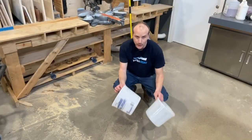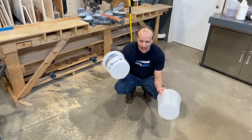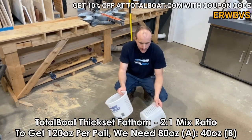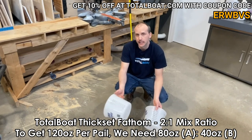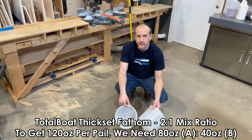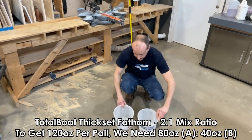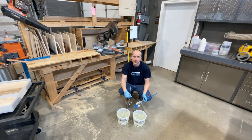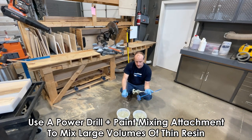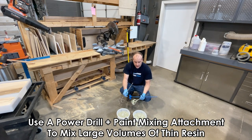I've misplaced my large buckets so I'm going to use two smaller ones to get a total of approximately 223 ounces. I'm going to get roughly 120 ounces out of each. The Thickset Fathom is a 2-to-1 ratio, so for 120 ounces we divide by three — that's 40 ounces of hardener and 80 ounces of resin per bucket, giving us roughly 240 ounces total. Rather than mixing by hand, I'm going to use a mixing attachment — either a swirled mixer or a disposable paint mixer from Amazon, about $15, attached to a power drill.